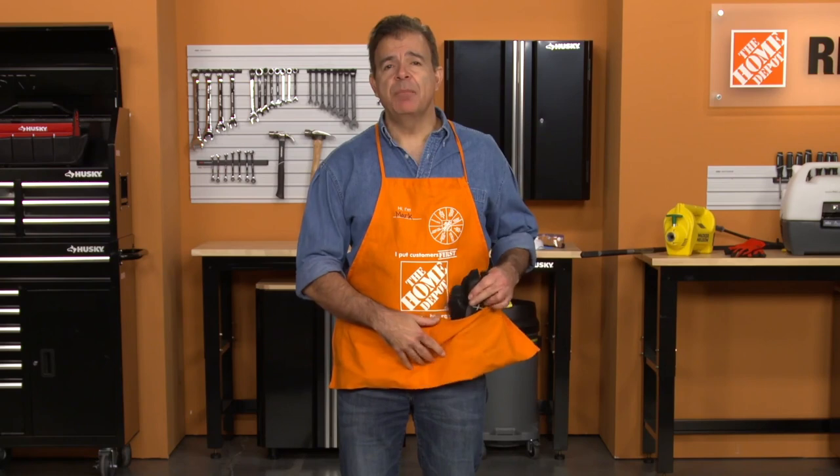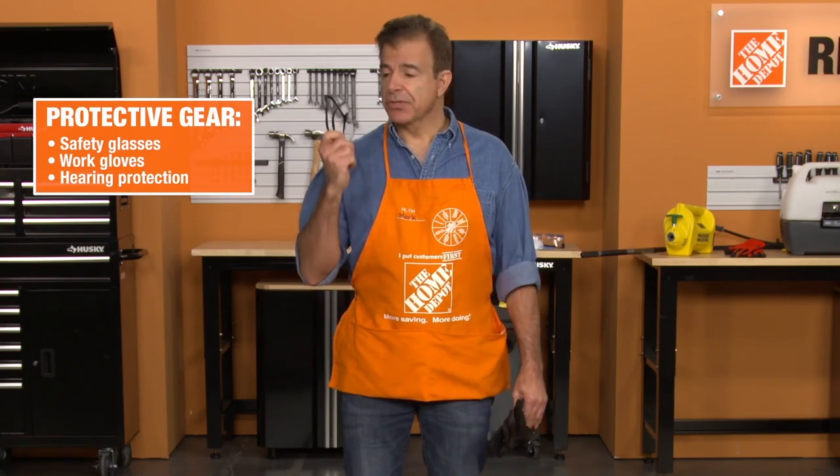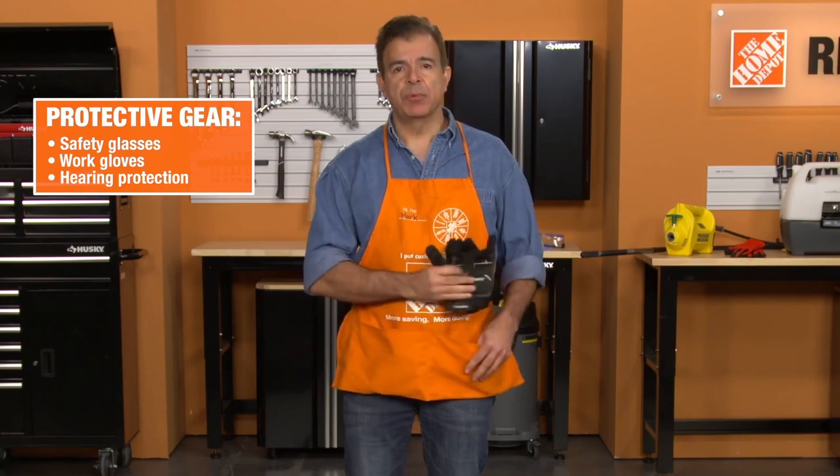As with the safe operation of any power equipment, make sure you're wearing the proper protective gear. Wear safety glasses, durable work gloves, and hearing protection.